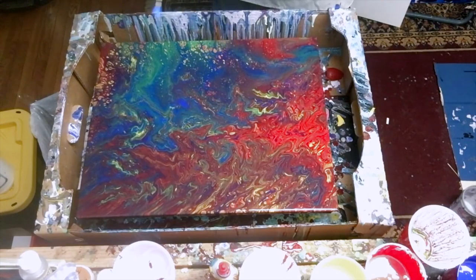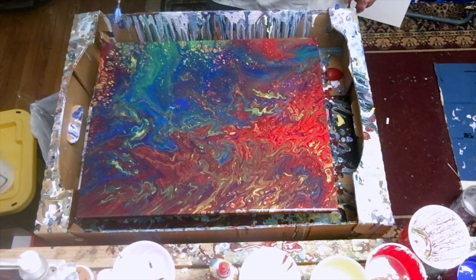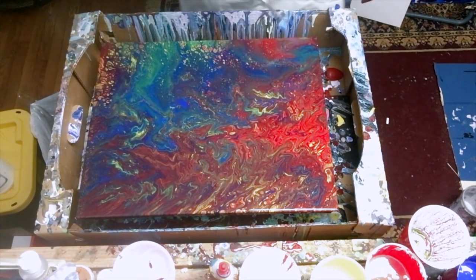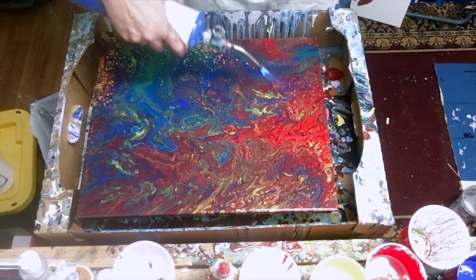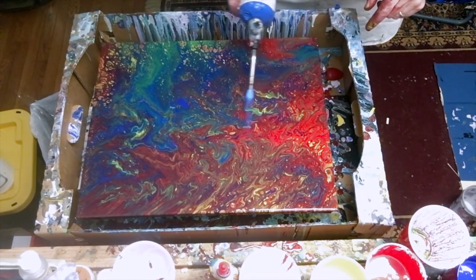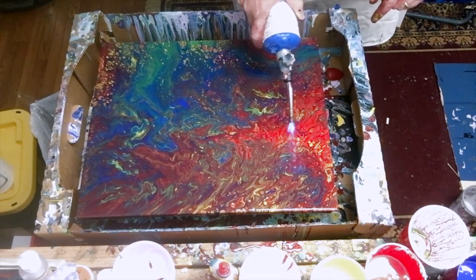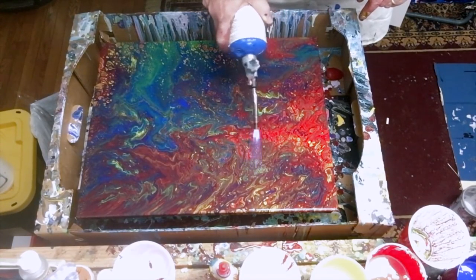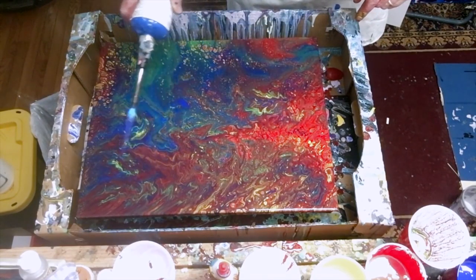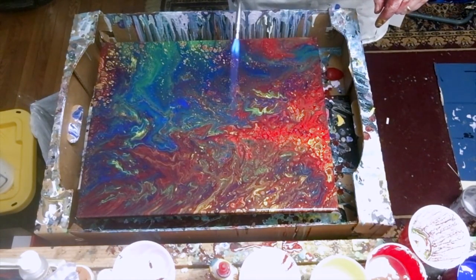That's just popping up tons of cells right in there. We'll work our way through. The thicker paint right here — I'm hitting that and it's making that red pop out of there even more. I'm going to work that a little bit more because it looks beautiful. I tend to pour my paint pretty thin, and I wonder if thicker paint might give more cells.